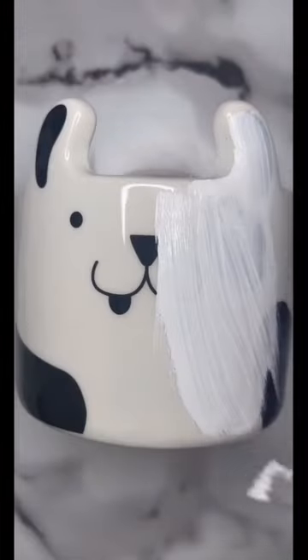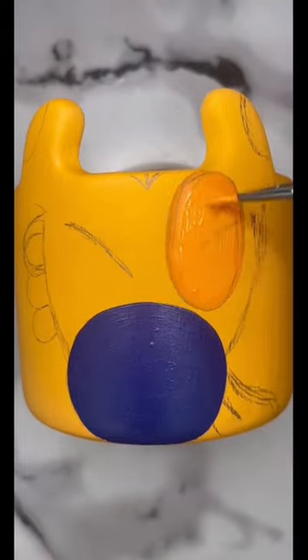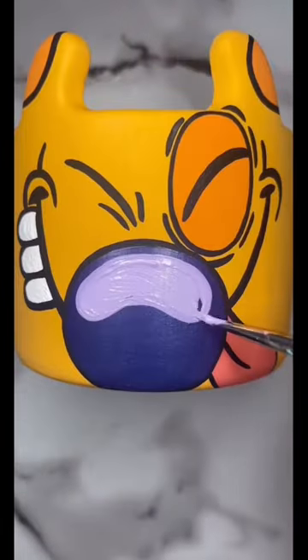The other day I painted Cat from CatDog on my flower pot, and I definitely feel like you can't have one without the other, so of course we're going to be adding in Dog today. Now I know this flower pot doesn't exactly match the original one that we were working with for Cat, but I still think it looks pretty cute since they're both different sizes and shapes.